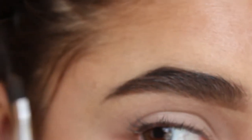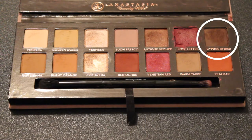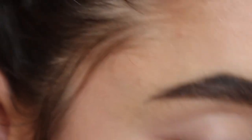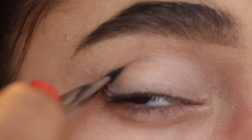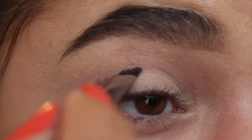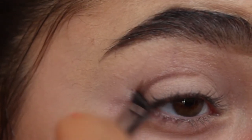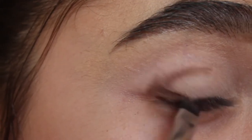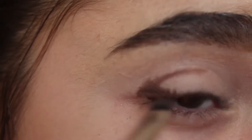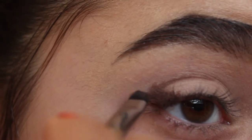The first shade I'm going to take on an angled brush is a deep brown shade from my Modern Renaissance palette, and I'm basically going to outline my crease. I'm going to take that a little bit down and kind of make a wing out of it. It's okay if it's messy right now — that's what we'll clean up later.